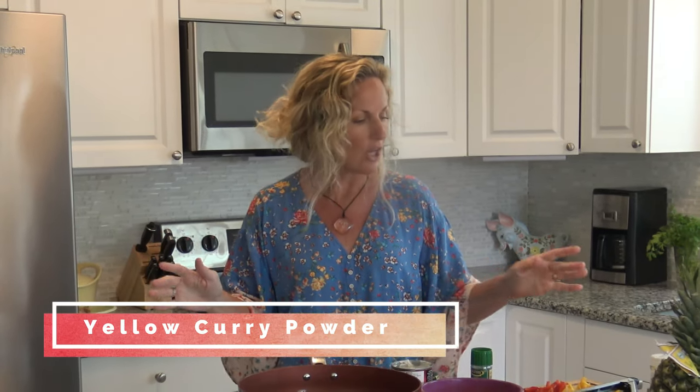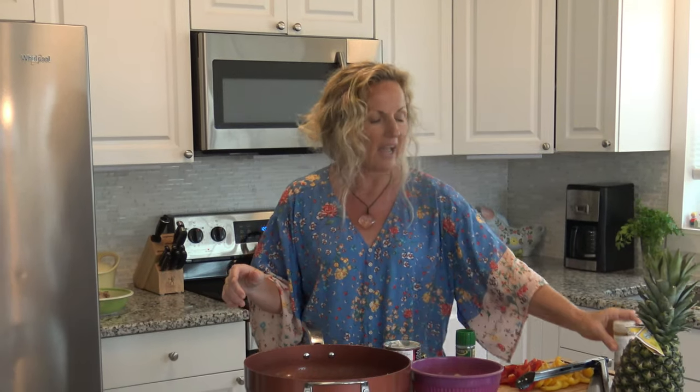Hey, this is Kathy from Kathy Cooks for You, and welcome back. I have a super simple recipe for you to make for your family and friends that's going to impress you and them — and it is so easy. Let's get started making this amazing chicken curry. I know it sounds like something you should go to a restaurant for, but it's not. Most people don't even have curry in their house — go buy that little cheap thing of curry and you're going to laugh at how simple this is.